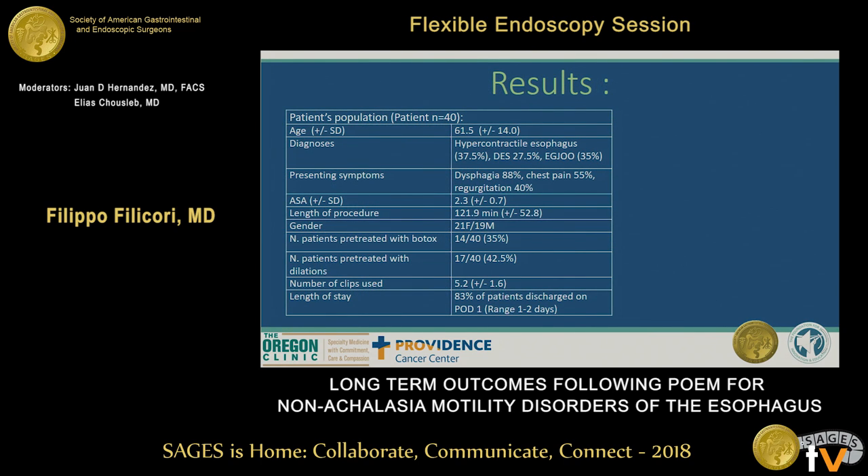Forty patients were included in our study. For 29 of them, we were able to collect long-term follow-up data at a median of 48 months. 37.5% had hypercontractile esophagus, 27% had diffuse esophageal spasm, and 35% had esophagogastric junction outlet obstruction. The main presenting symptom was dysphagia in about 88% of patients, followed by chest pain in 55%. The average procedure length was 121 minutes, and 83% of patients were discharged on post-op day one.